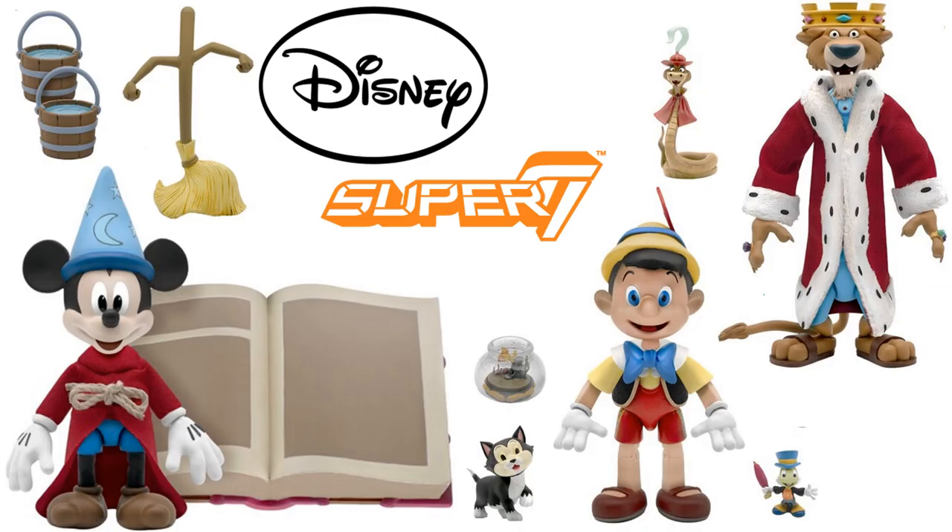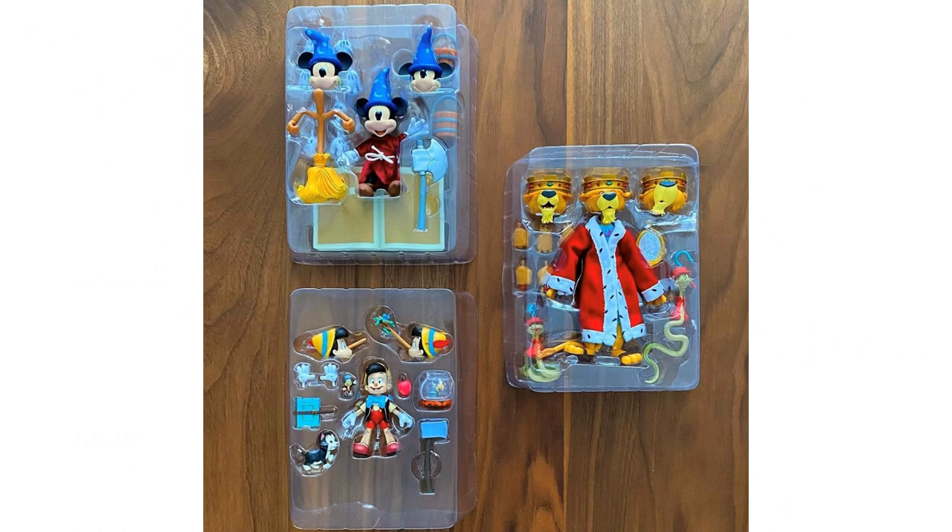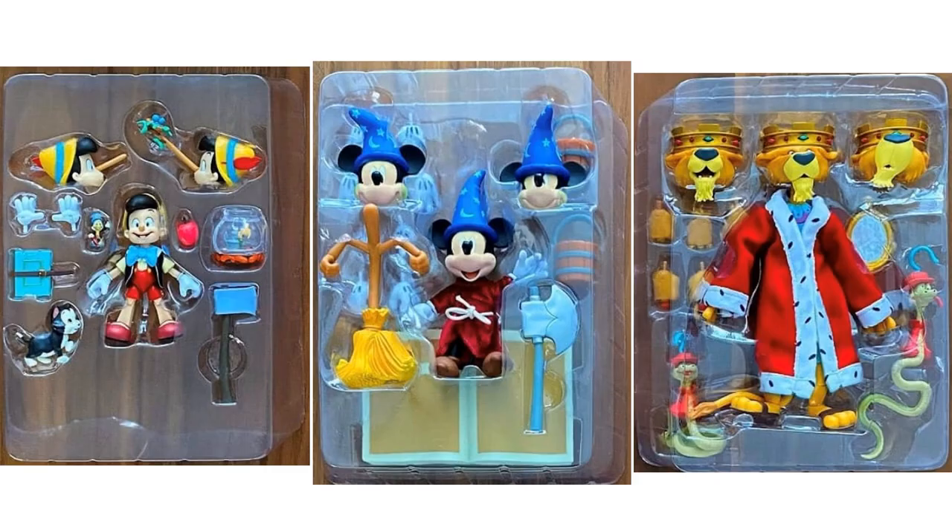These Ultimate figures will be $45 each — that's how Super 7 does it. Here's our first official look at the images of them in plastic. We don't see them in their boxes yet, but this shows how far along they are with Wave 1 — Sorcerer's Apprentice Mickey, Prince John, and Pinocchio. They're looking amazing in their packaging. It looks like they'll be coming to us probably December 2021.